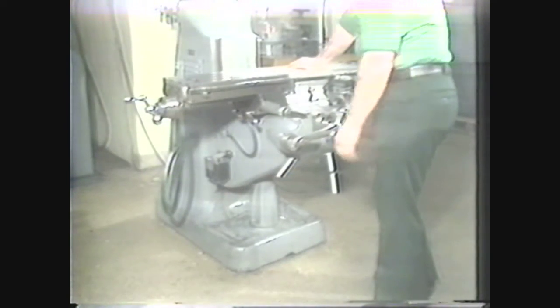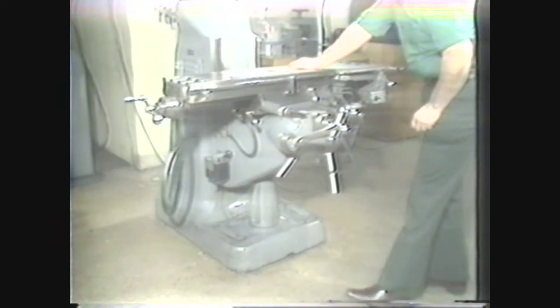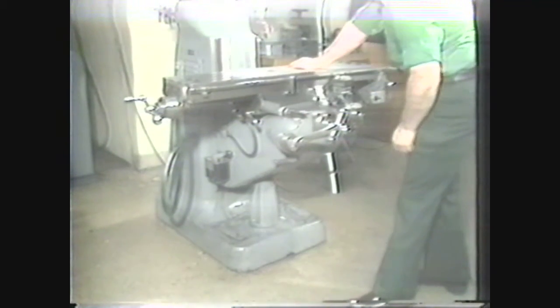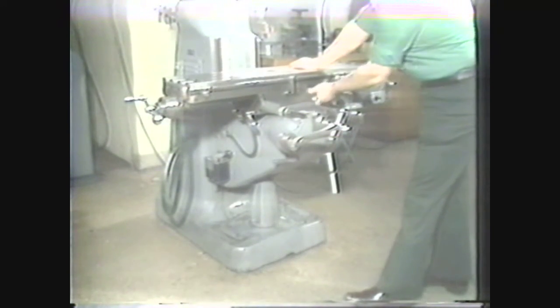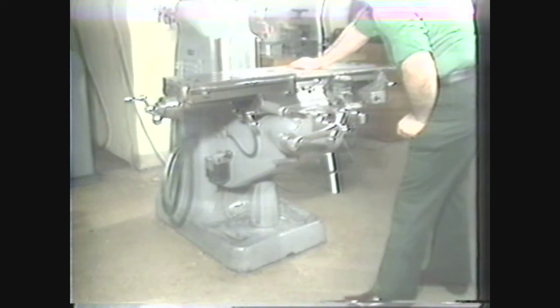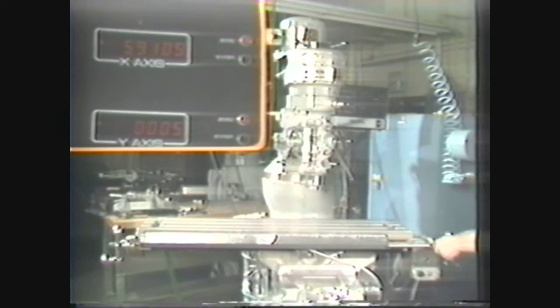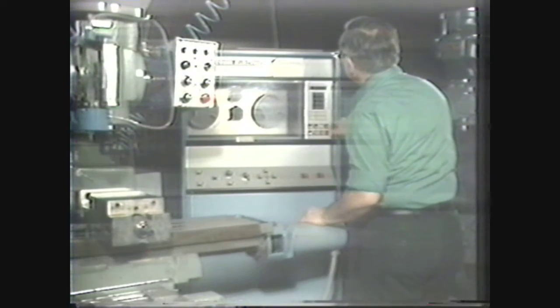There are locking devices on all three axial movements to keep work accurately aligned: the knee lock, the saddle or cross feed lock, and the table lock. It is good policy to lock any component which will not be moving during the machining operation. Some vertical milling machines are modified to accommodate digital readouts for table travel, while others may be equipped with numerical control devices for automatic operation.